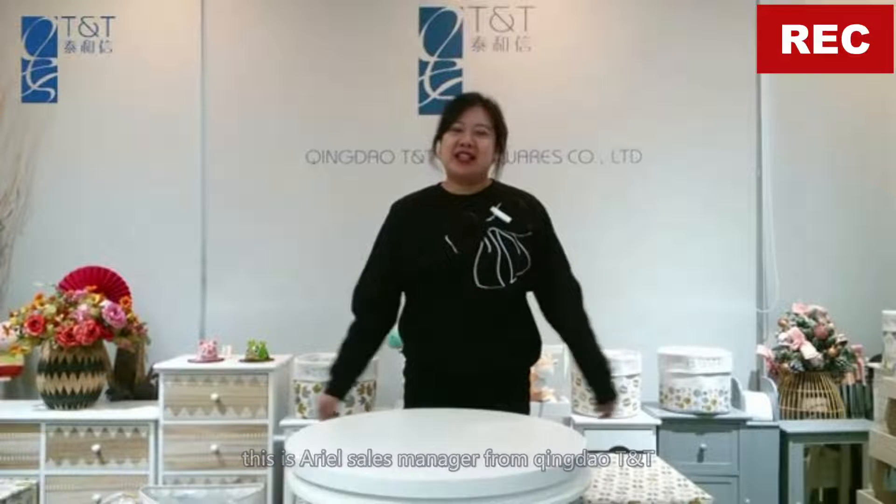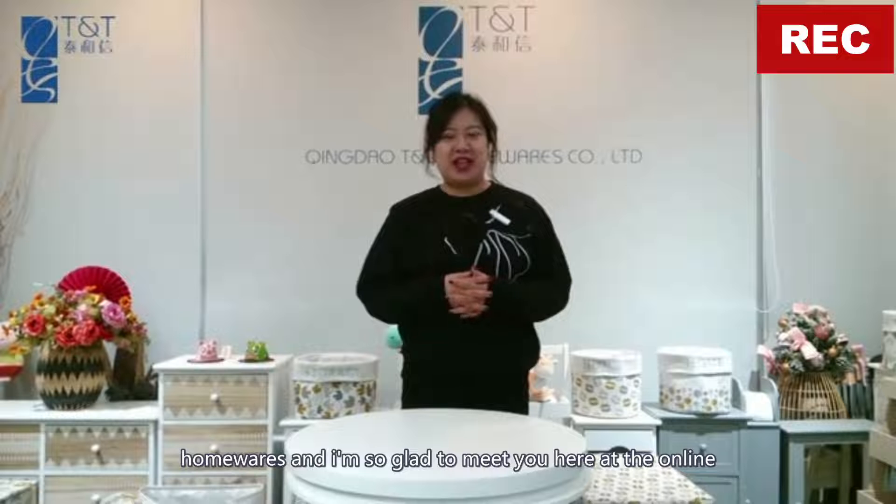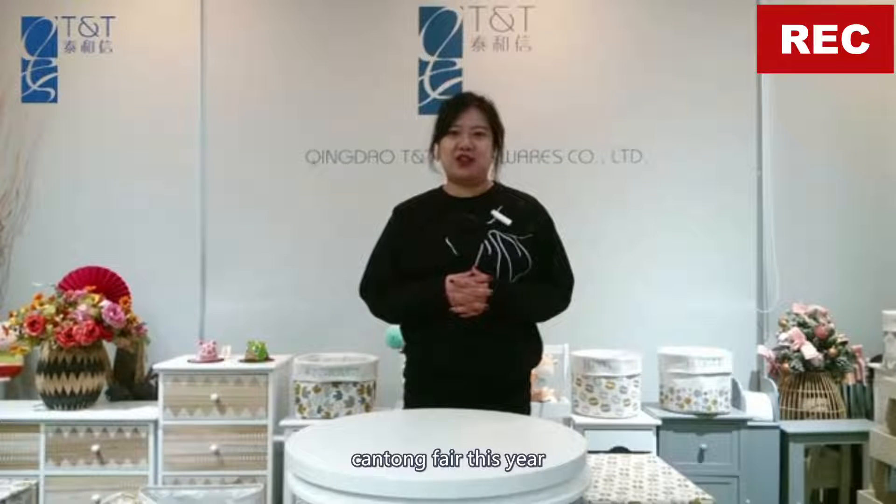Hi friends, welcome to our live stream channel. This is Ariel, sales manager from Qingdao T&T Homewares, and I'm so glad to meet you here at the online Canton Fair this year.